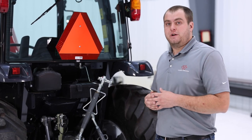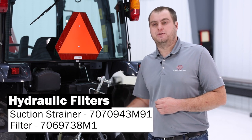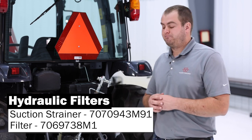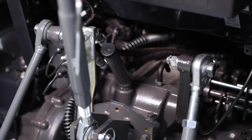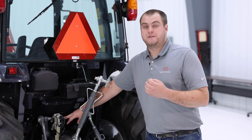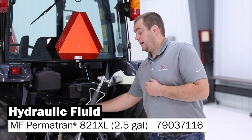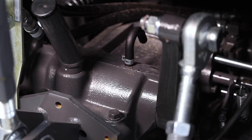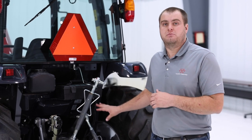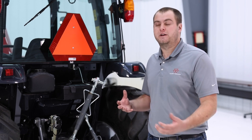When you do get to servicing your transmission, on the bottom side, you do have your suction strainer and cartridge filter. They are on the left-hand side of the transmission. When you go to fill your fluid level in your transmission, at the very top, this is going to be your hydraulic fill port location. Always remember to use AGCO Genuine Fluids. We do have the breather for the transmission housing, and whenever you're doing a service, it's a good idea to take a look at that and make sure there's no buildup in there. This is going to help prevent future leaks from wheel seals.